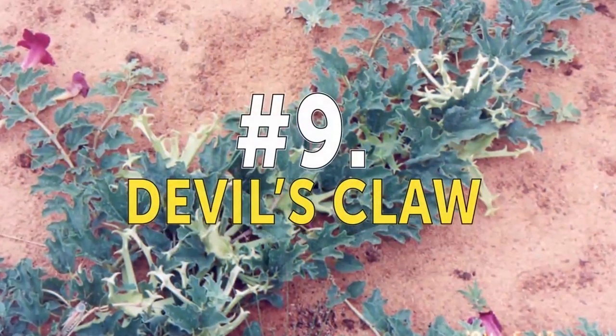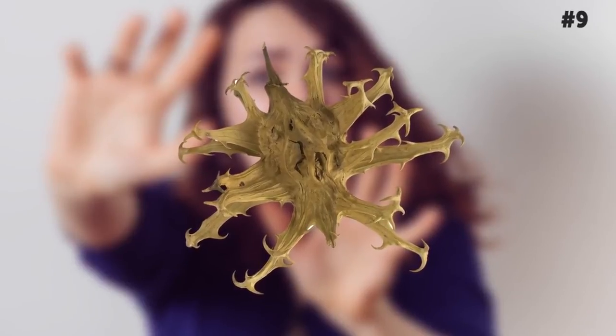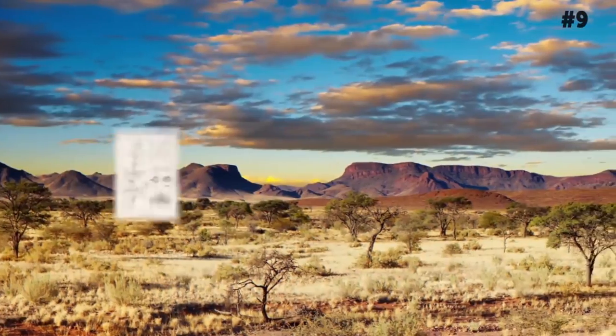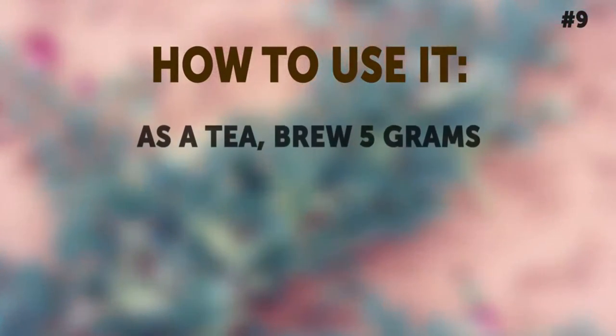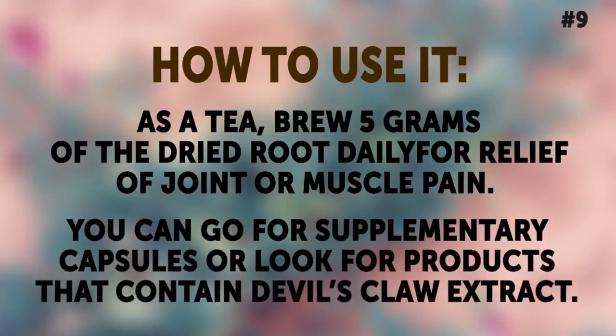Number 9: Devil's Claw. Don't get spooked by the name — it's just called this because of the spiky claw-like hooks that cover the fruit. Devil's Claw is a plant that grows in the deserts of Southern Africa. For centuries, natives of the Kalahari Desert have used the dry roots of this plant to treat joint pain. How to use it: As a tea, brew 5 grams of the dried root daily for relief of joint or muscle pain. If you can't find dried roots, you can always go for supplementary capsules or look for products that contain Devil's Claw extract.